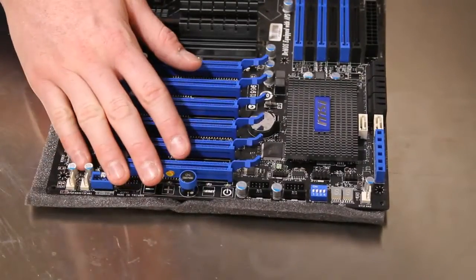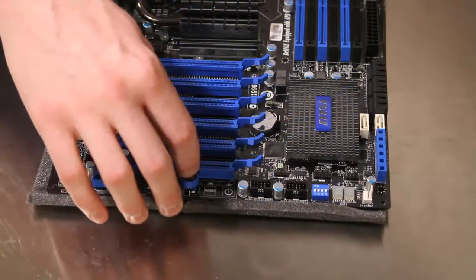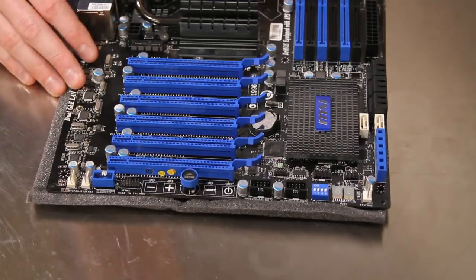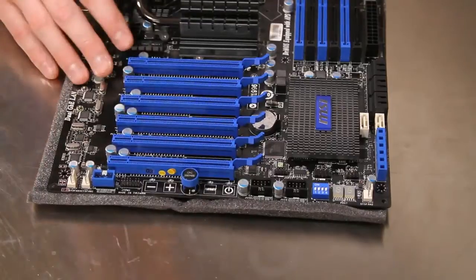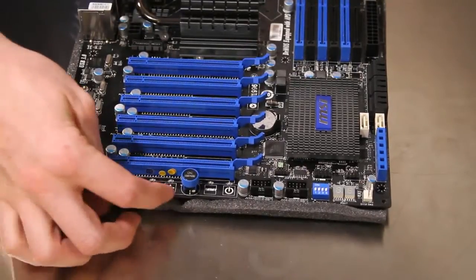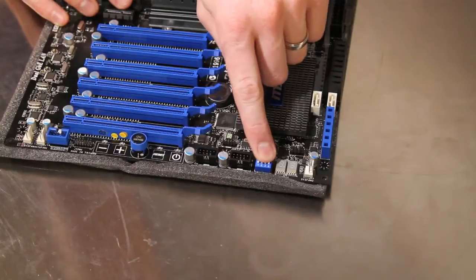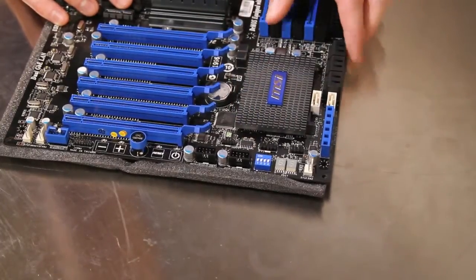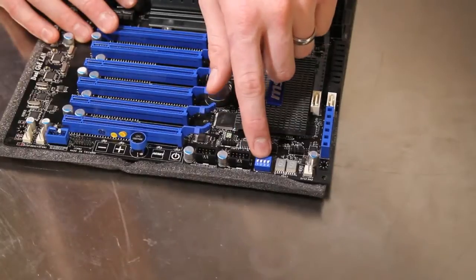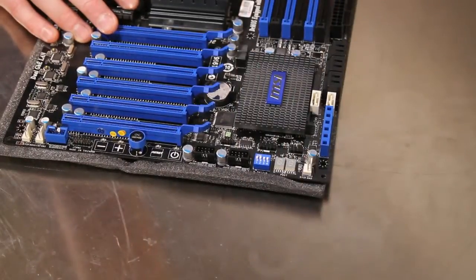Along the bottom, we should mention the OC Genie button, which allows you to do automatic overclocking on this motherboard. Simply hit the switch, boot your system, and it will do its best to overclock your processor. It works pretty well — we've tested it on a lot of other motherboards — but if you're buying this high-end of a motherboard, you're probably going to be doing your own micromanaging of the overclocking. You also have the ability to increase the base clock of the Intel processor with the plus/minus keys, and then there are power and reset switches. There are also four switches that allow the BIOS to access higher voltage options — covering processor, QPI, DDR, and the chipset controls — so you flip those up to on and access higher voltage settings.